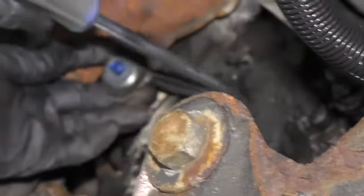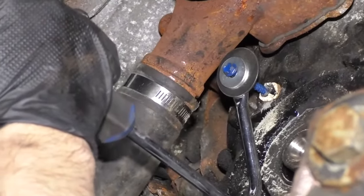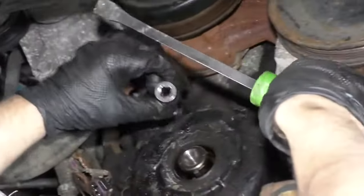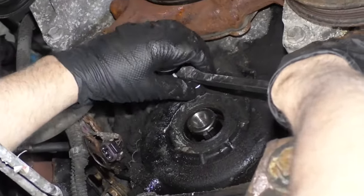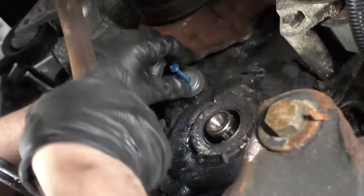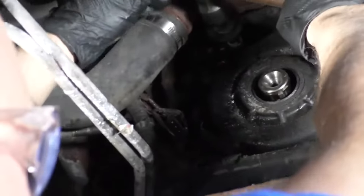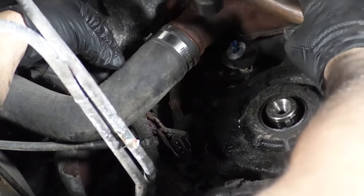I'm going to need something to pry the sensor out — this happens to be a trim tool. I'm just going to get in there and try to pry it out. I'm going to use a pry bar with a socket so I have some leverage, get underneath, and try to pry it out. I'm just going to try tapping this in a little bit — I don't want to tap it all the way in, just a little. It's moving a little bit when I tap it in.